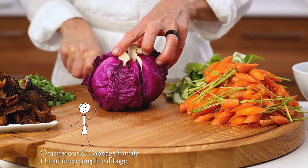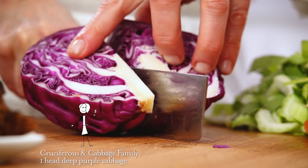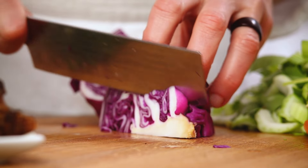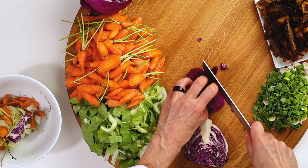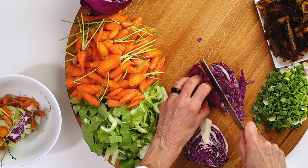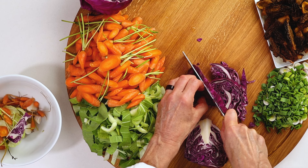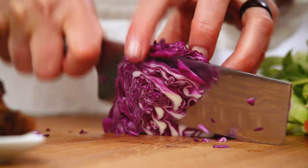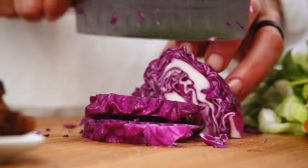Cabbage is easy. Simply cut into quarters so you can easily remove the core with a single slice, then cut into ribbons. Remember to use your crab hand technique when holding any vegetable for cutting — your knuckles will help guide the blade and keep your fingers clear of harm.